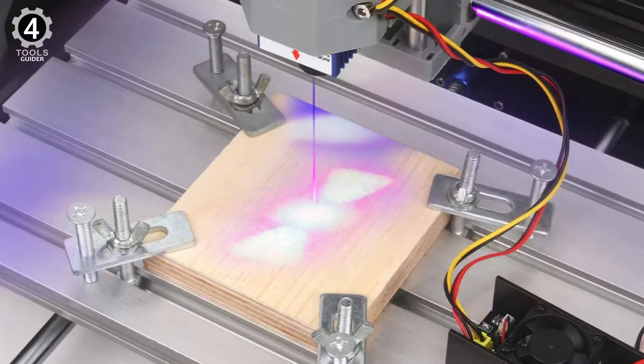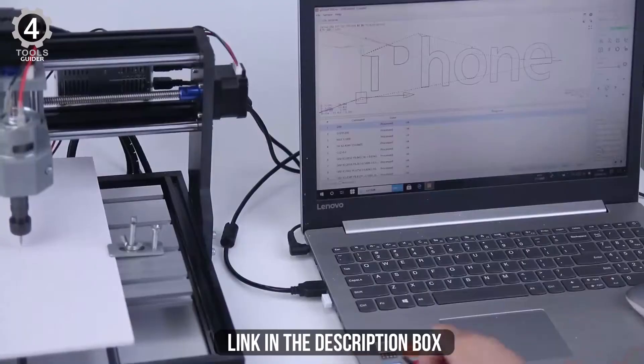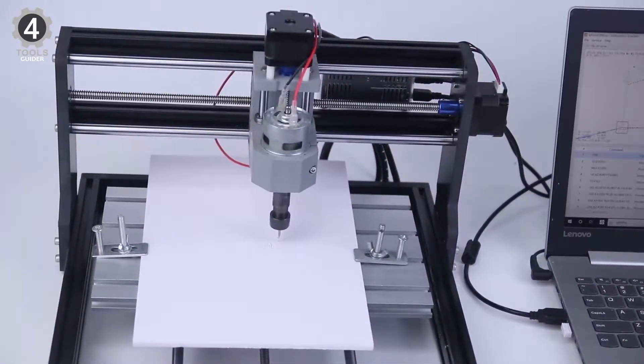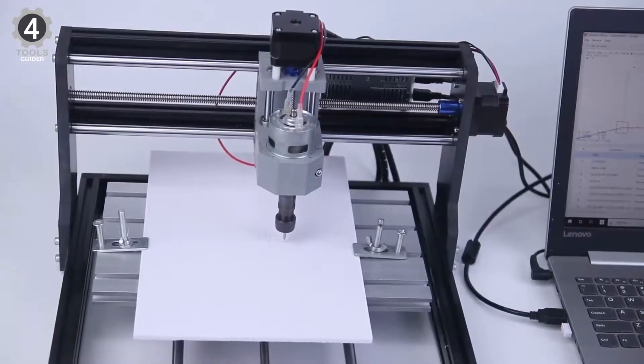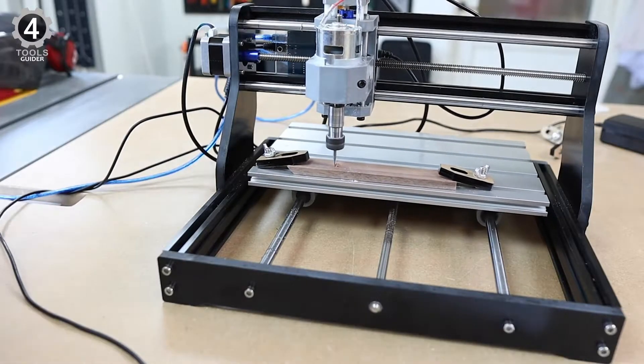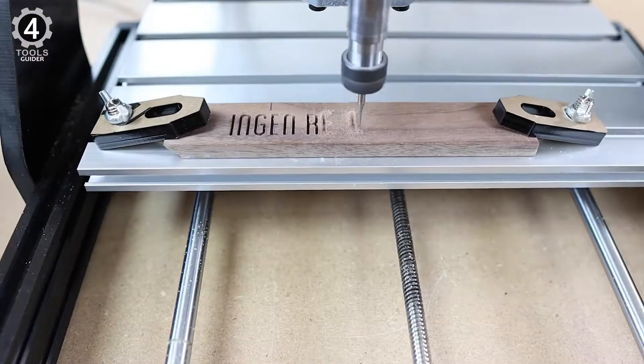This tool comes with pretty decent lasers that engrave nicely. An offline controller comes with this tool, allowing you to use the machine without connecting to your computer — there is no need to download any files. Instead, manually set the X, Y, and Z axis as the engraving start point, open or close the spindle, and open or close the cooling fan.